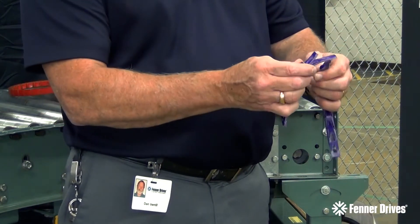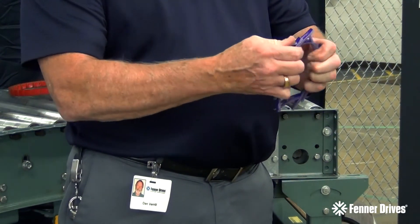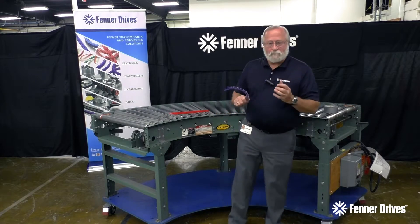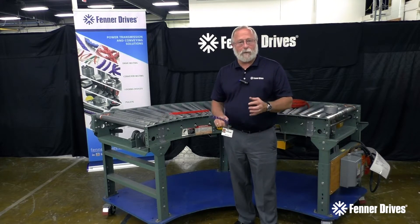Going back together is just the opposite. The tab will go through the back two holes, tight bend, and I can line that tab up with a hole, and now I've made the belt to length. Very simple procedure — very easy to replace this belt and to eliminate the problems of the rubber belt.